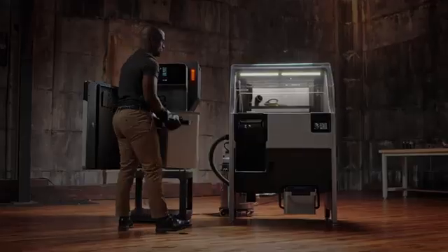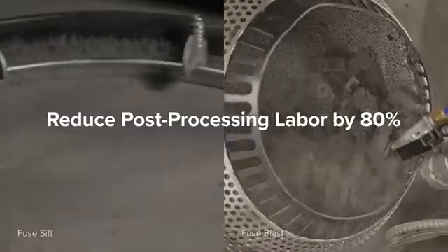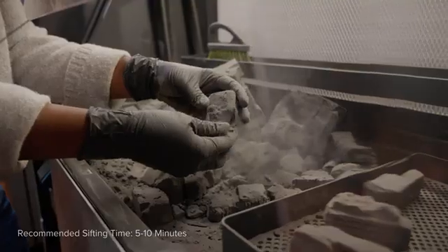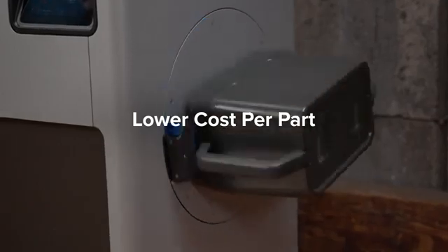After printing, our automated post-processing solutions take over to reduce tedious manual labor by 80%. Fuse Sift is our automated material handling system that recovers and recycles used powder in as little as 5 minutes, to minimize waste for a lower cost per part.